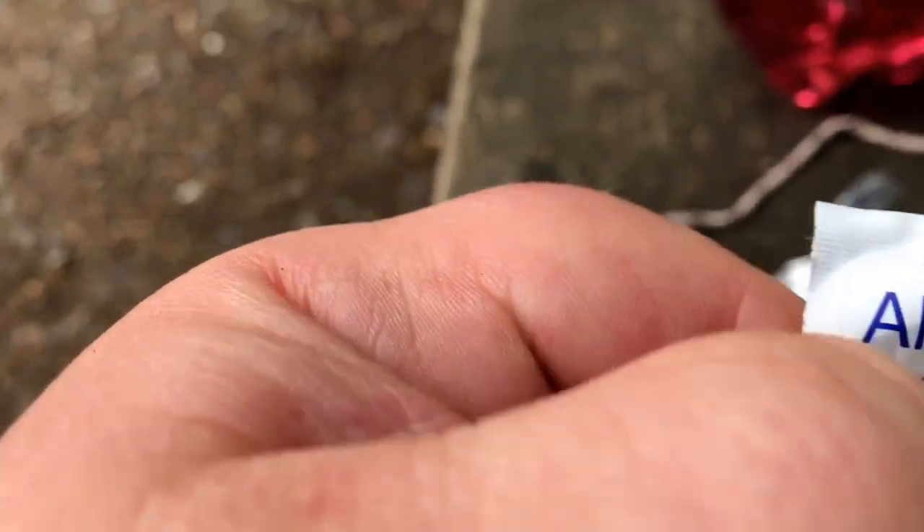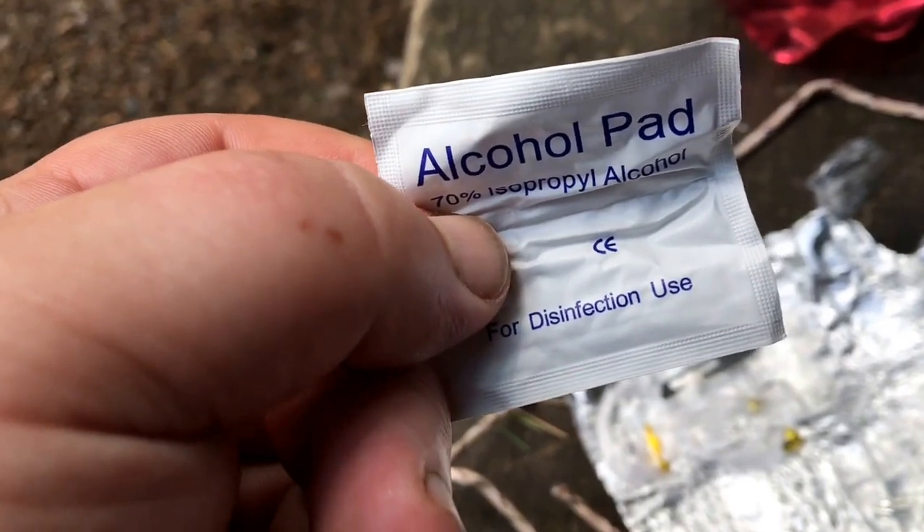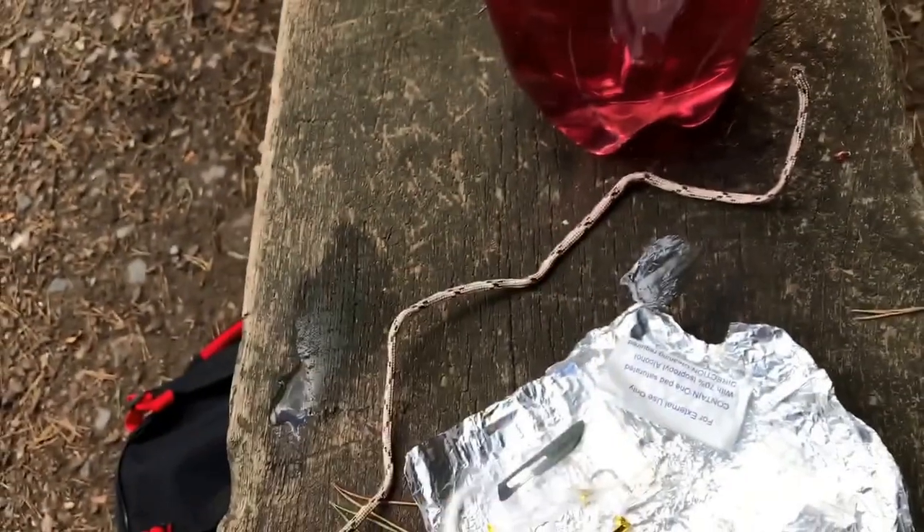We also get probably enough — I think this is an alcohol wipe — yeah, a nice little alcohol pad, just to help keep things clean if you cut yourself.